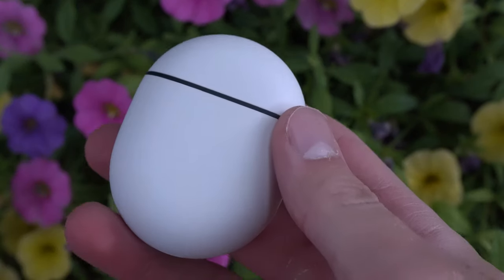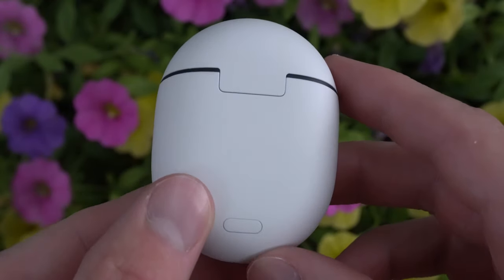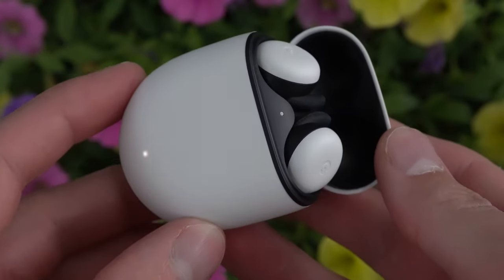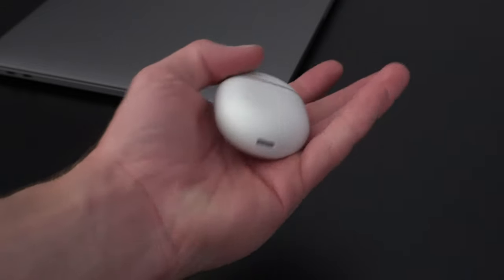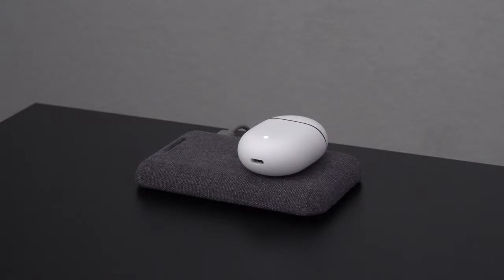Starting off with the build quality and design, I am a big fan of what Google has done here. They have stayed with their minimalistic modern style that we see in their other products, and we have this small oval-shaped charging case with this stormtrooper-like look, thanks to the black and white colors. The case has this nice grippy texture that is surprisingly satisfying, and it fits into my pocket very easily. I really appreciate how small and compact these earbuds are, because unlike the Powerbeats Pro, I can just throw these in my pocket or bag without taking up any unnecessary room. We do have USB-C charging and wireless charging, which is always great to have.